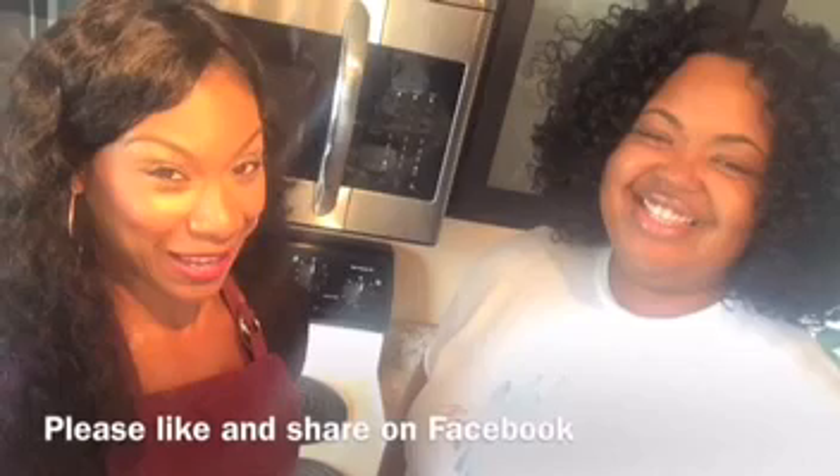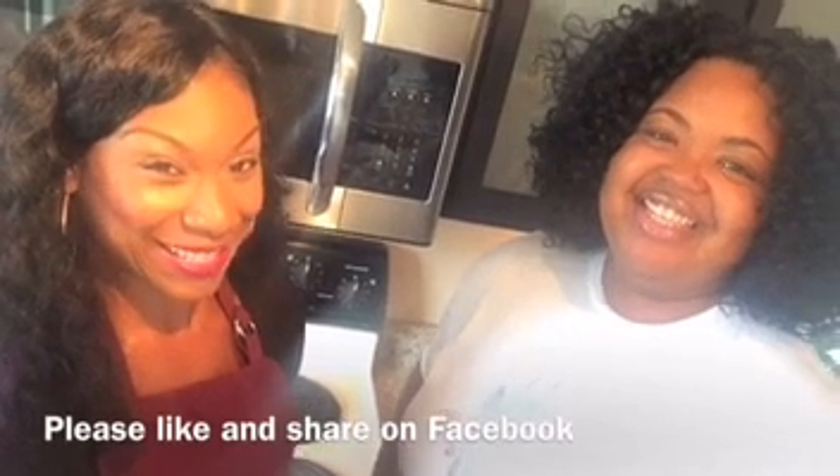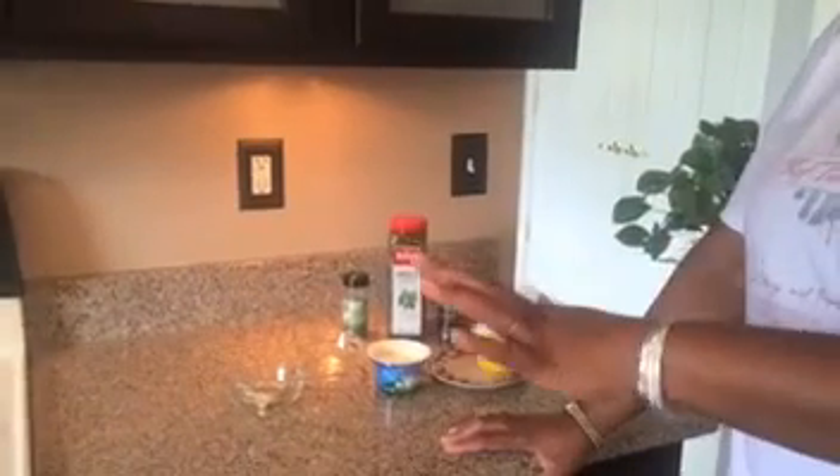Hey lambs, we are back and today we will be making a sexy veggie dip. I have with me my special guest Chef Tia — Divine Creations by Chef Tia. Check her out and like her page on Facebook. Let's get started.